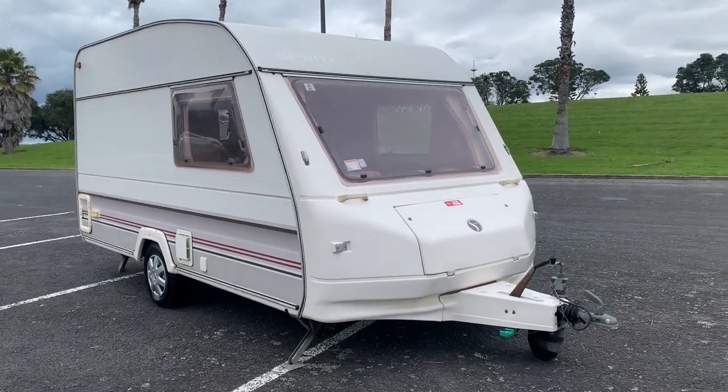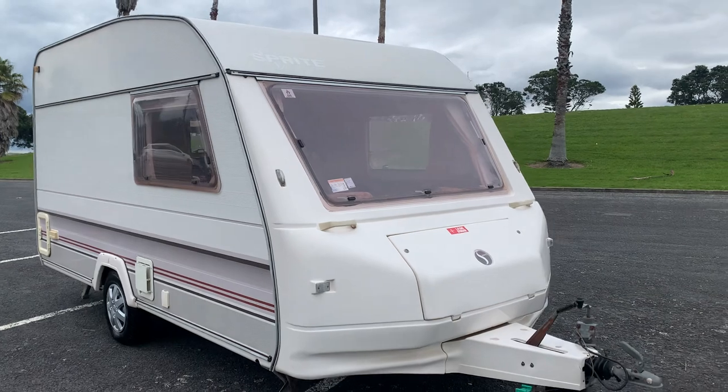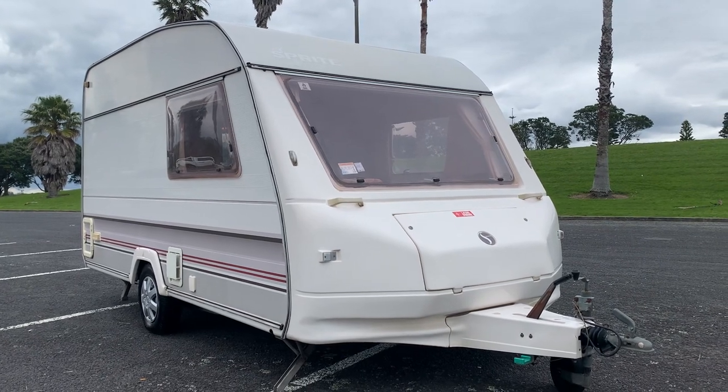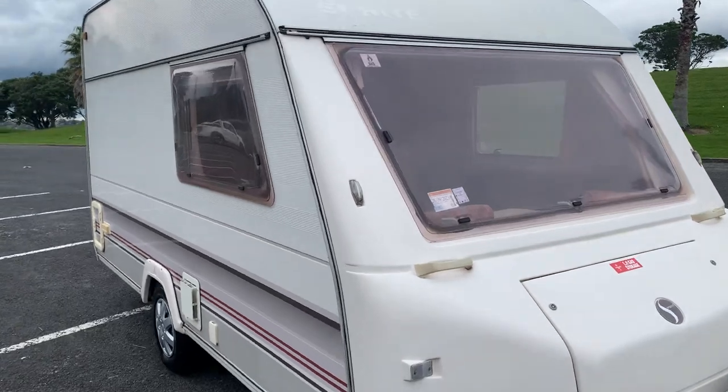So let's have a look around the outside first of all. It's a bit of a time-warp caravan — obviously you've got to realise that it is a 1994 caravan — but as they go, absolutely outstanding in my opinion anyway.